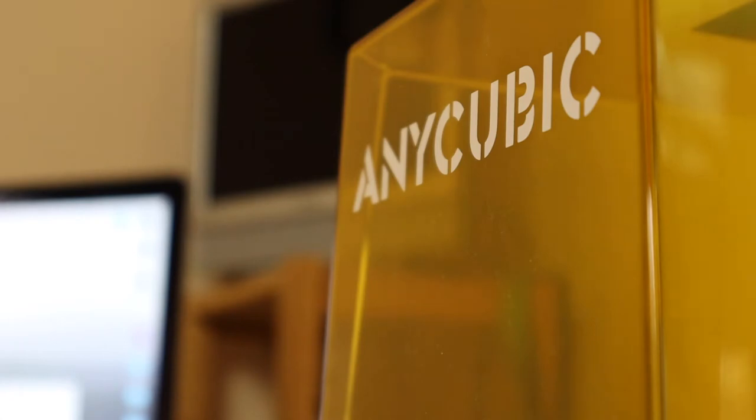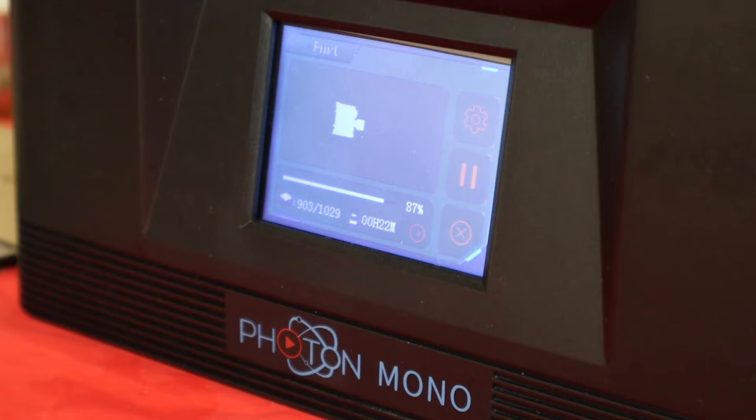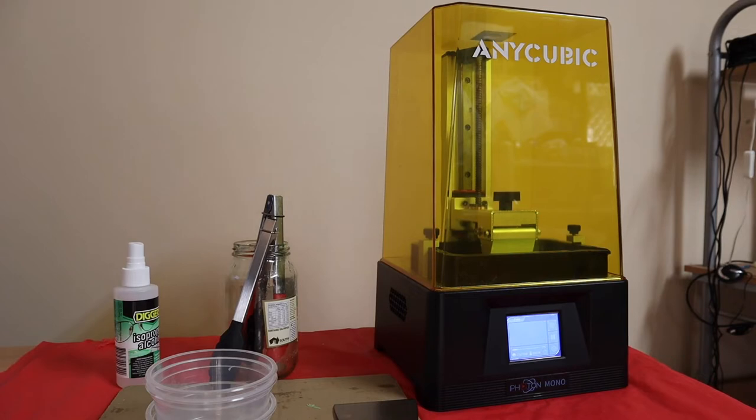Jillian printed the LED wall pieces using an Anycubic Mono resin 3D printer, and for best results the project will need to be printed in clear or transparent resin. She has transparent green, mainly because that was the only color resin available at the time she bought the printer.